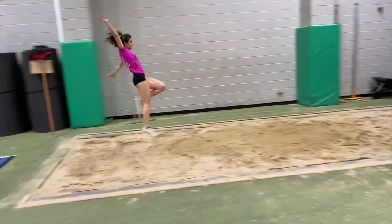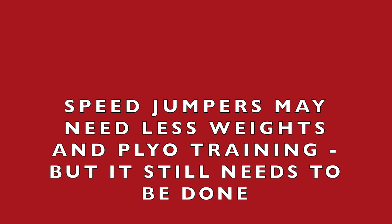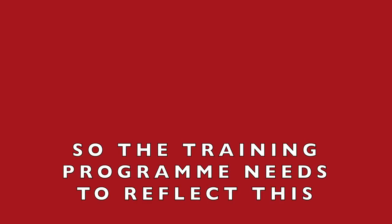Speed type jumpers need lots of take-off work in my opinion. I've also found with speed jumpers that weight training and plyometric work can be kept to a lesser extent than with a power strength type jumper. Because they're very able to react quickly to the track surface, this often translates into plyometrics. I've found that being able to do lots of drop jumps and depth jumps is perhaps more beneficial for the speed jumper than bounding, for example.